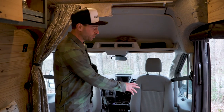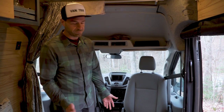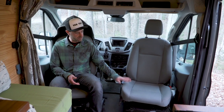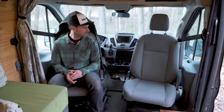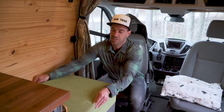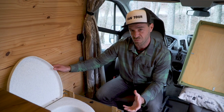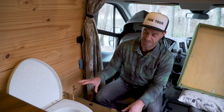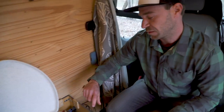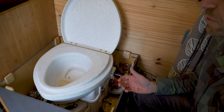Here we have two Scopema swivels. They're awesome because they create a lot of space. Most of the time when we chill in the van, eat, or whatever, we just use these seats, so adding the swivel plates is a great addition. And that's our little couch, and under it this is where we hide our composting toilet — a Nature's Head composting toilet. You can go about two to three weeks between dumping the solid, and two to four days between dumping the liquid. There's a little fan that constantly pulls air out of the van to get the smell out, even though there's not much smell.